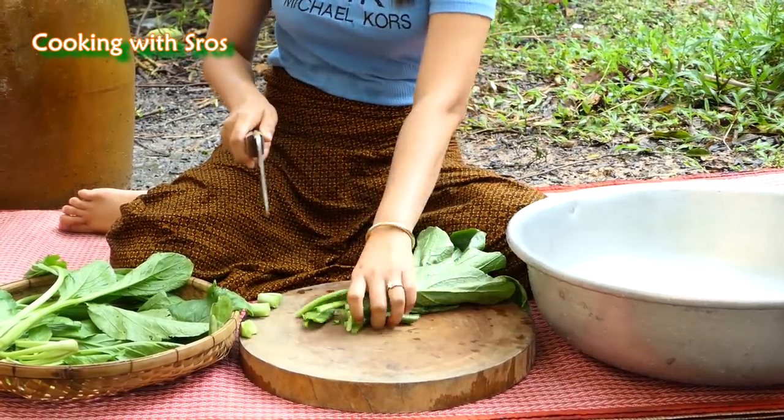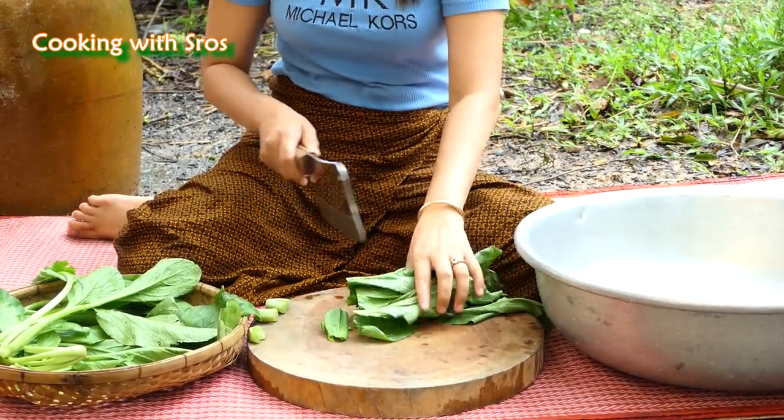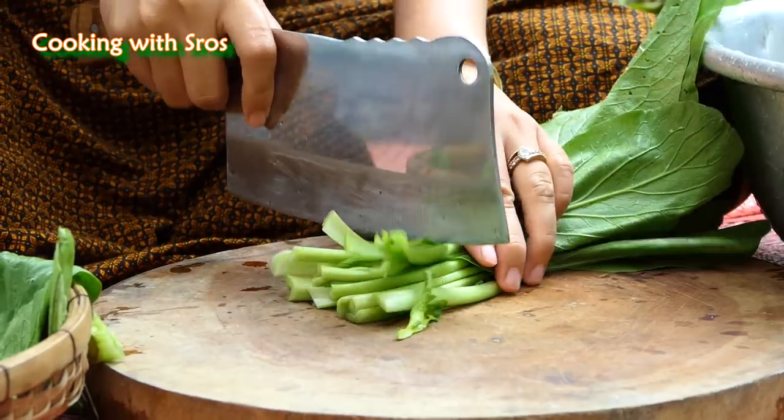Heat it up to prevent the food from sticking. I'm going to prepare vegetables for the dish.